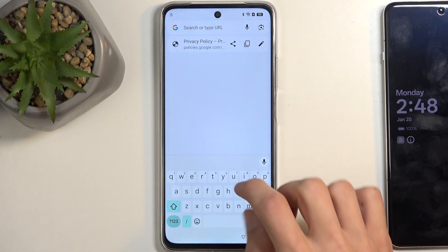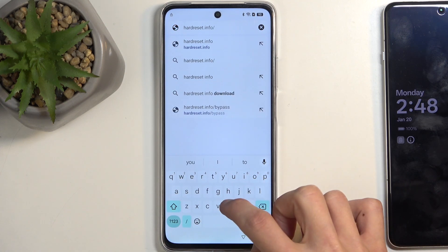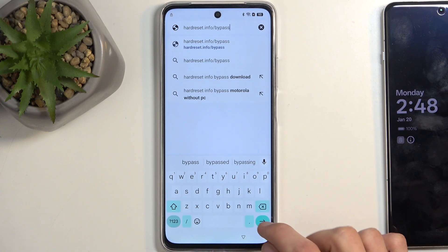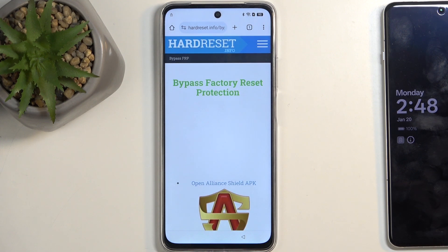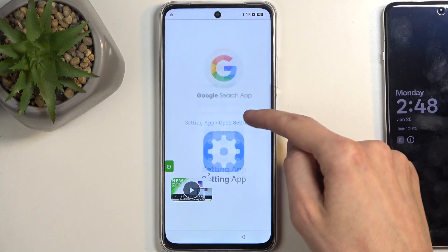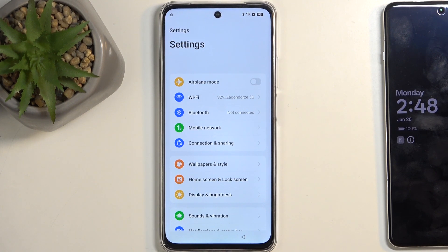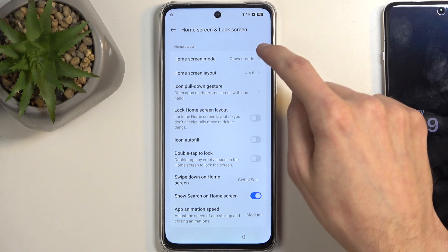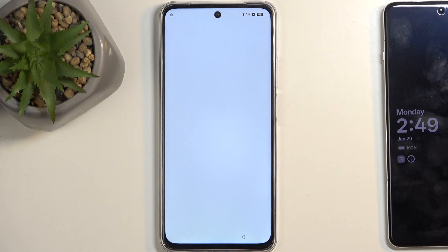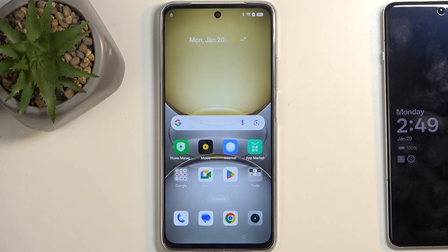In the search bar, type hardreset.info/bypass. Next, start scrolling down and one of those options will be 'Settings up' — click on it. It will redirect us to the phone settings. Here we are looking for 'Home screen layout' under Home Screen and Lock Screen. Once you click on it, it will take you to the home screen. Keep in mind, we are still in the setup stage — we just glitched our way into the home screen.